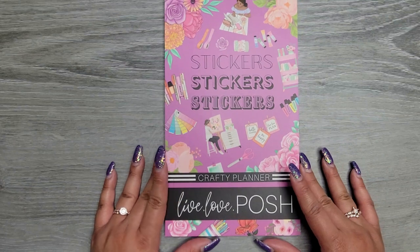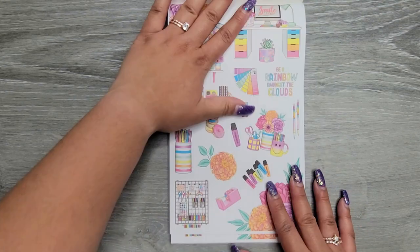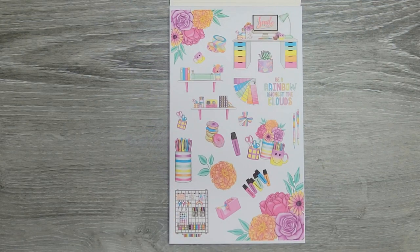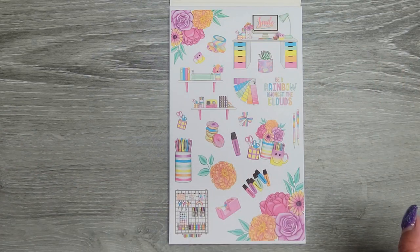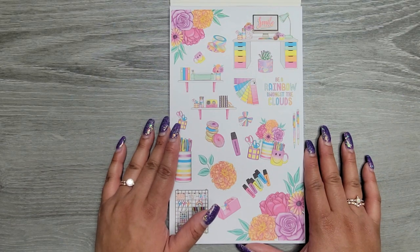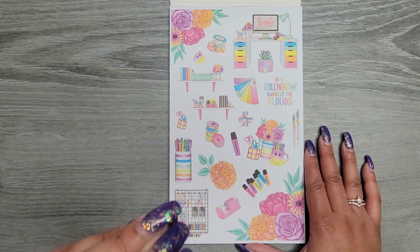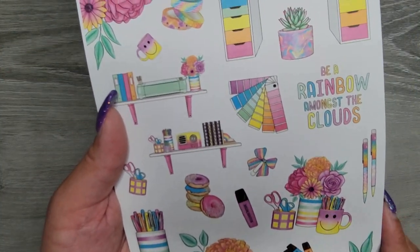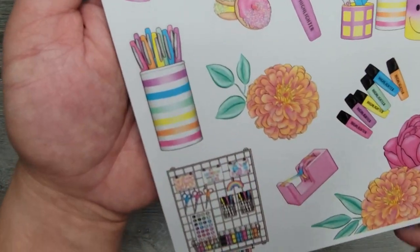Here is our last one — Crafty Planner. I can already tell it's going to be my favorite, and the cover is purple, so obviously. I've been seeing people use it and I've been jealous. We have rainbows and I am here for it! I just love what craft supplies look like as stickers. Everything in life just looks better as stickers — fruit, plants — I'm 100% convinced everything just looks way more fun and cooler as a sticker.